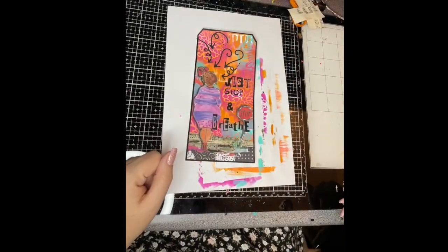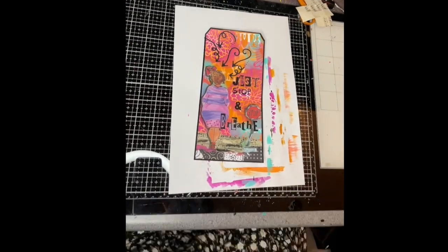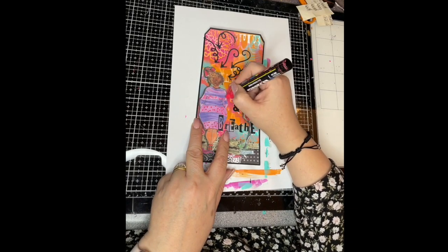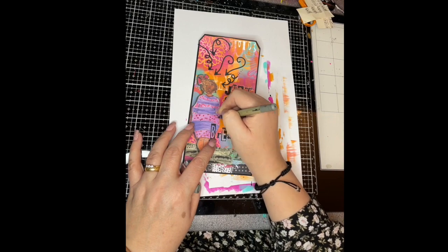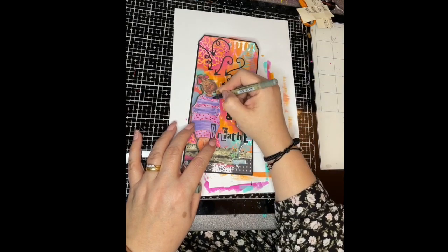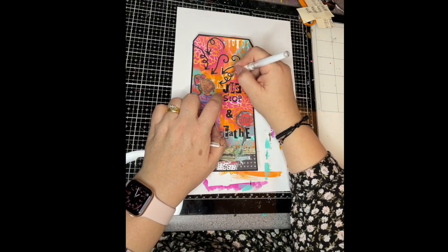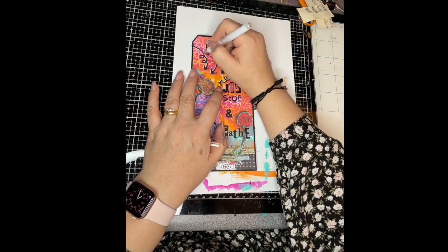That's the words added — I knocked my camera there, apologies. I'm using a Posca pen to continue the dots on the bottom of the dress — they were just on the bottom, but I've added them up the other stripes as well. Then using the Signo uni-ball in white, just highlighting those arrows on one side to help them pop out a little bit more.